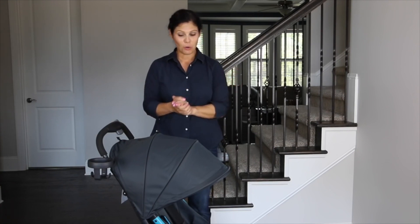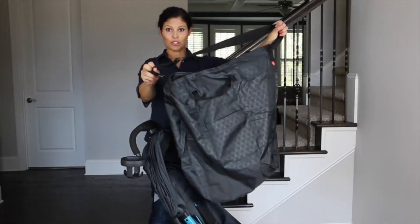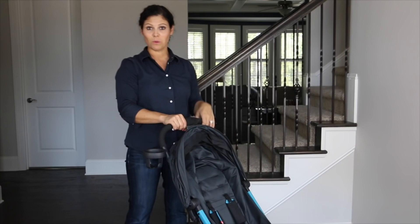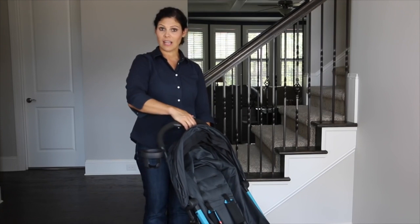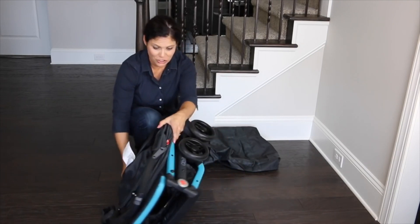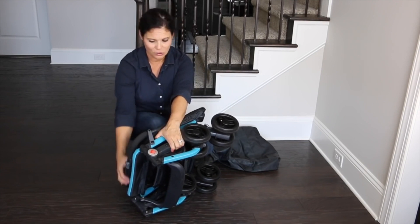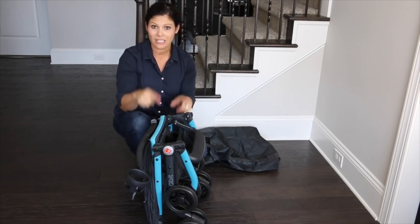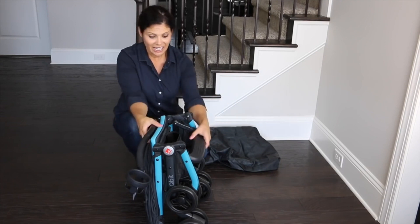Now let's show you how it folds, because this is the best part. Here is the travel bag — it has a shoulder strap and pockets on the outside. The fold is so easy you can do it with one hand while carrying your baby. There is a place where you set your thumb, you slide it over, squeeze, and it folds down just like that — a really, really small square package. It does have a manual lock; I'd love to see an automatic lock, but it's not too hard. Look at how compact this little package is — it's perfect for traveling and you could even put it in the overhead bin on an airplane without gate-checking it. Only 14 pounds — I love that.